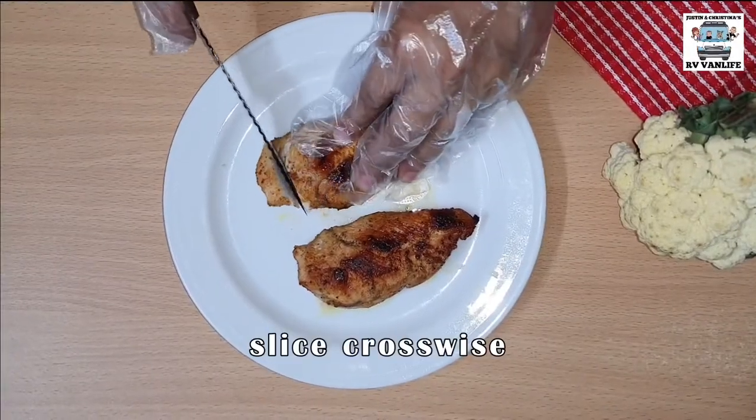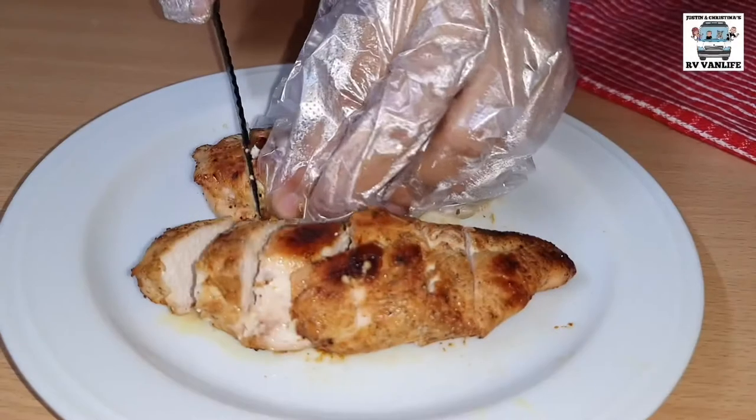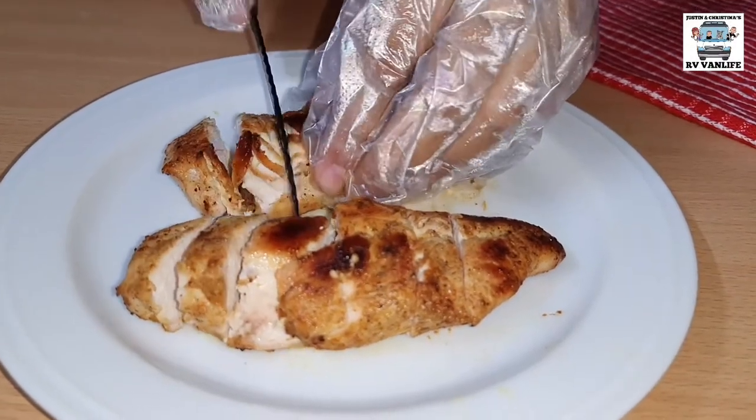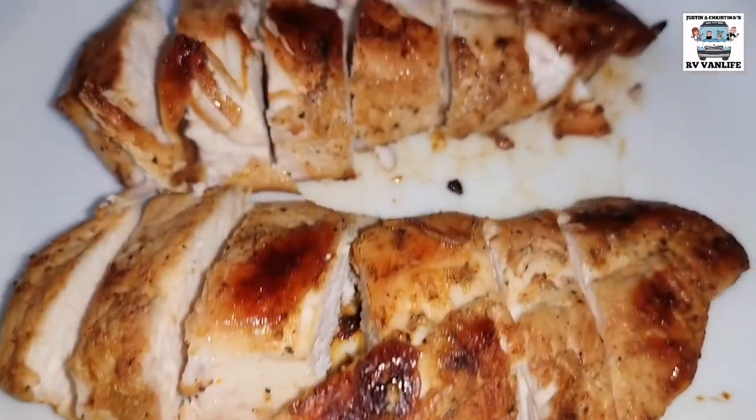Time to slice those grilled chicken breasts. Here we cooked two, but one serving for this recipe actually only requires half a chicken breast. So don't forget, what we're cooking here is for four servings.